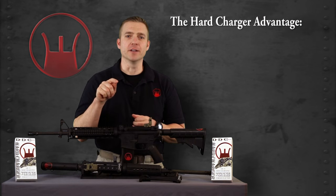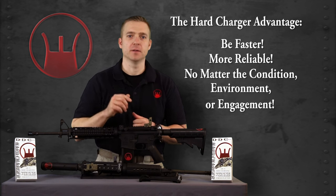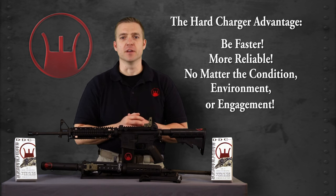The Hard Charger advantage: be faster, more reliable, comfortable — no matter the condition, environment, or engagement. Thank you for watching, stay safe.